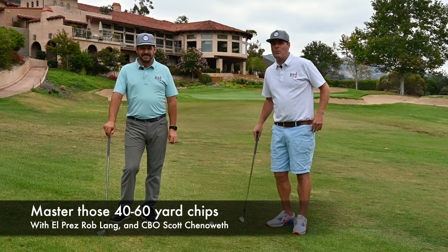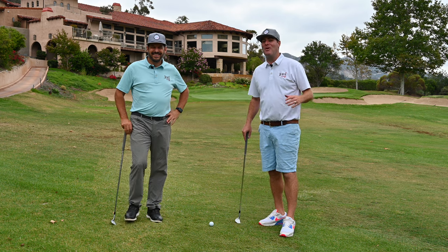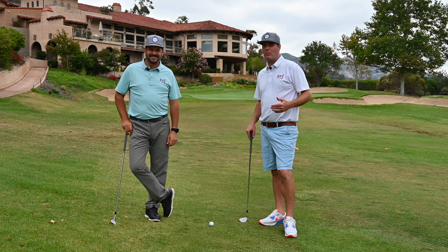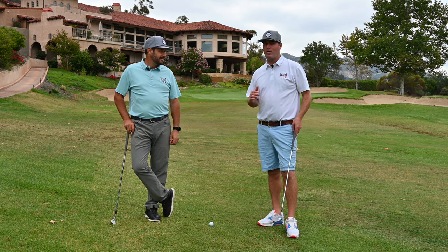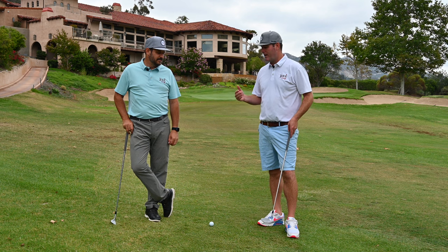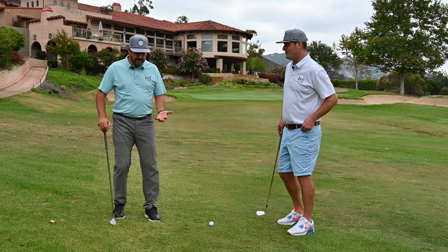Welcome back, I'm Scott Chenoweth and I'm here with Rob Lang, the founder of Indie Golf. We're at about 55 yards and you can see the red flag behind me. This is a shot that we get a lot of questions about in the chat, so we thought we'd bring Rob out here and talk about his approach to this shot, what club he uses, why he uses it, and take us through the process.